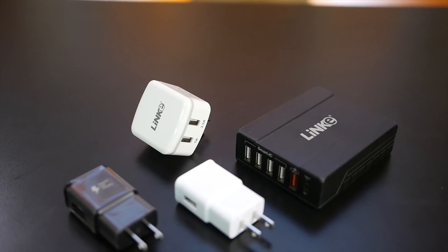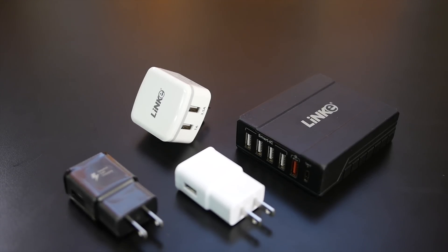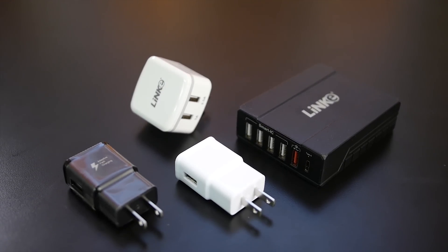Almost everyone has a smartphone nowadays — it's pretty much an essential tool in today's society. Most of us use our devices so often that we have to charge them at least once a day. So of course, we wanted to know what the fastest way to charge your device was. We grabbed a few common chargers and decided to see which of them actually charge your phone faster.